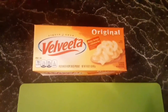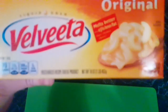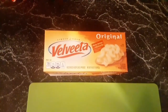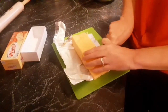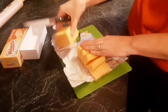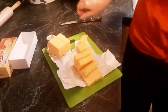The cheese you're going to want to use for the chicken spaghetti is Velveeta original. This is a 16-ounce size. You're going to cut it into small pieces — it really depends on how much cheese you want to use. The cheesier you want it, the more cheese you'll use. Then put the cheese in a pan.